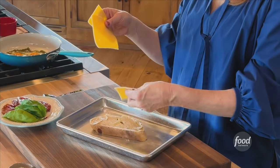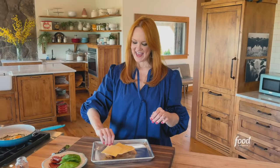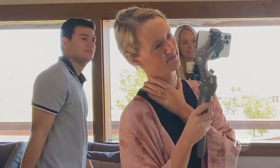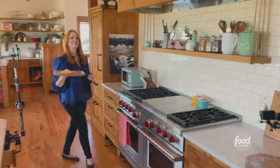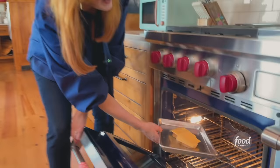Then I've got some sliced gouda cheese. Is it gouda? It's really gouda. I'm spreading it on top, and then we're going to put this under the broiler.